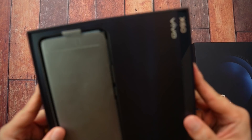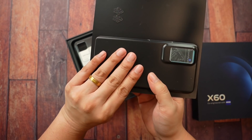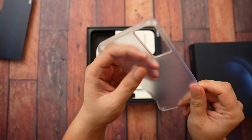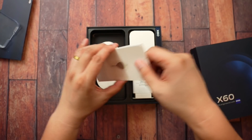Here's the first look. Inside we got the X60 Vivo — this is just a cardboard, by the way. There's your phone. The design kind of looks like the Vivo X50 Pro last year. We've got a hard case here — pretty thin, pretty light.